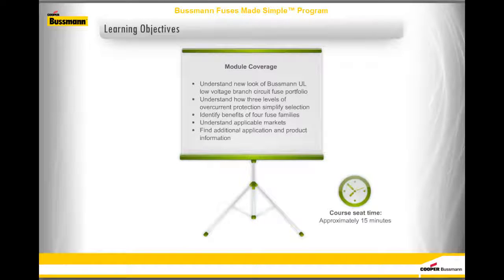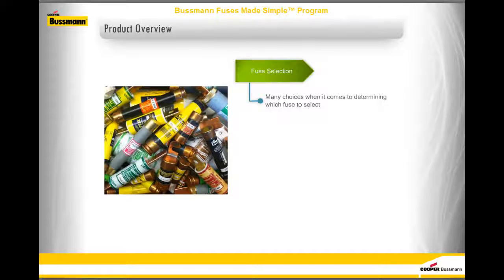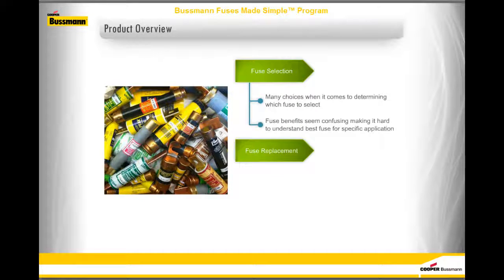You should take approximately 15 minutes to complete this module. In the world of overcurrent protection, there are many choices when it comes to determining which fuse to select. Fuse benefits often seem confusing, making it hard to understand the best fuse for a specific application. Once the proper fuse protection is selected and installed, correct fuse replacement becomes important.